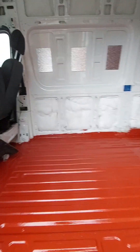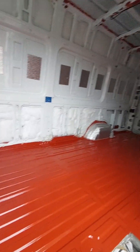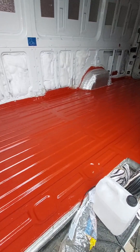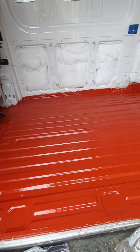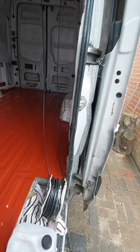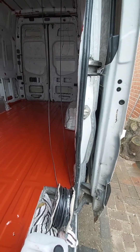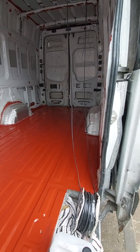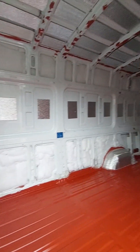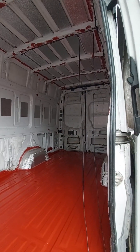That's the one all clean, and the floor scrubbed again and painted again — second coat of Red Oxide. I think that's sealed that floor in. What's next?